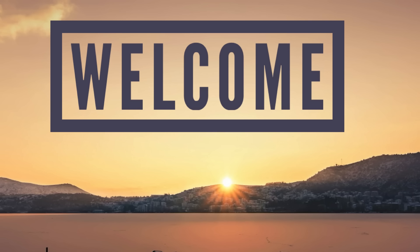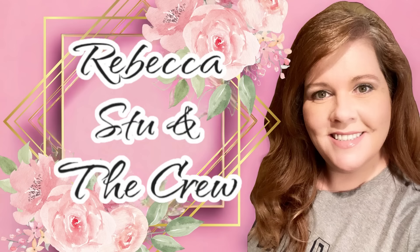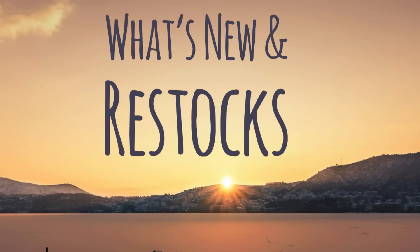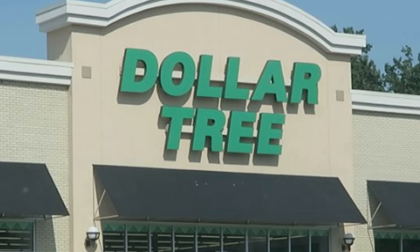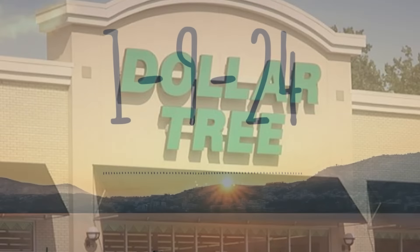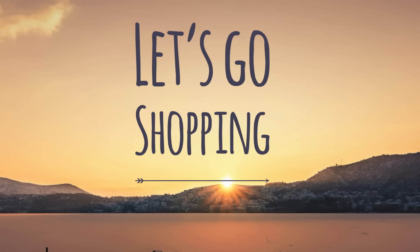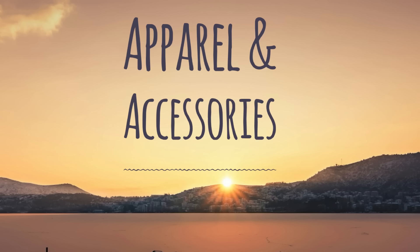Hi everyone, welcome to our channel Rebecca Stew and the crew. I am so happy to have you all here today to go on our little shopping adventure to see what is new and what's been restocked at the Dollar Tree. This is for January 9th, 2024. So let's go shopping and see what is new this week so far at Dollar Tree.